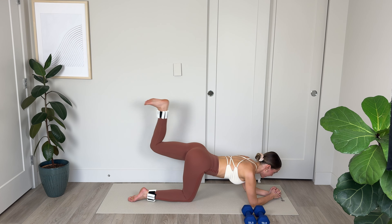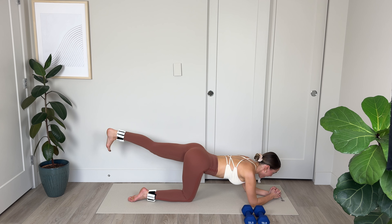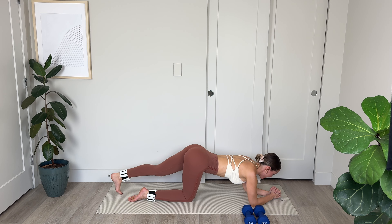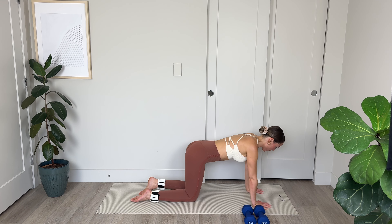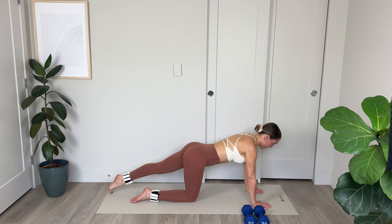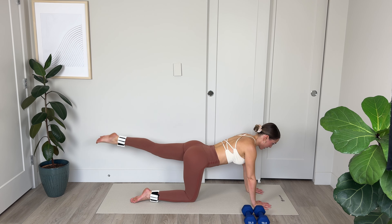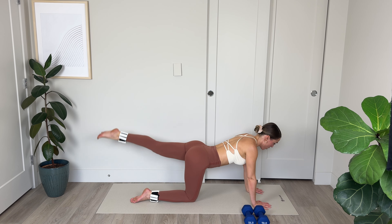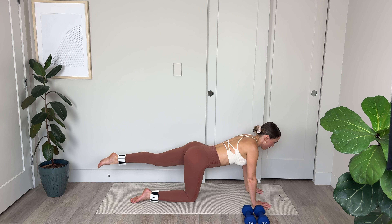From here, two hamstring curls and a leg lift. 1, 2, contracting those hamstrings, and lift the leg — that heel up toward the ceiling, maintaining the flex the entire time. 1, 2, and lift. You might have shoulders creeping up by your ears, but try to resist that, maintaining a nice long, relaxed neck. 2 more sets — and lift. Last one: 1, and lift. Amazing work.